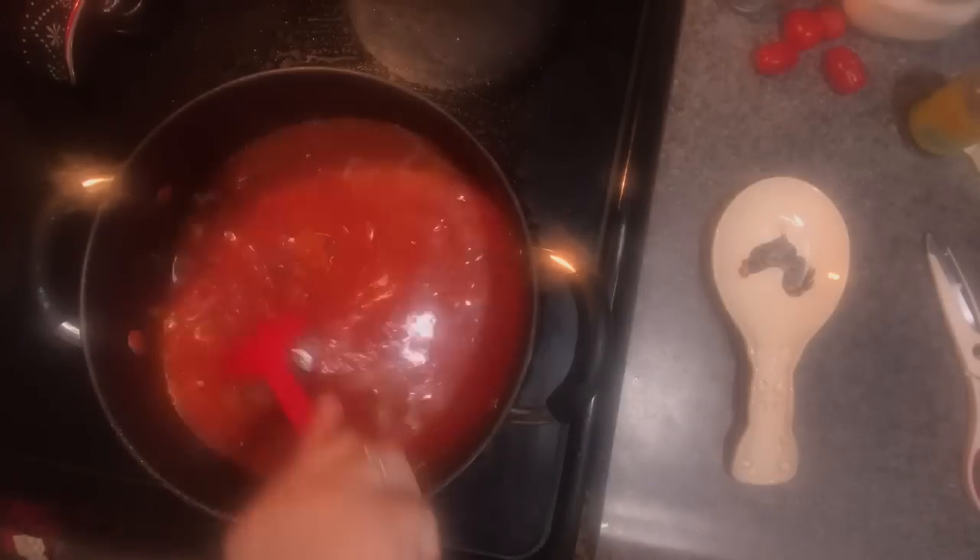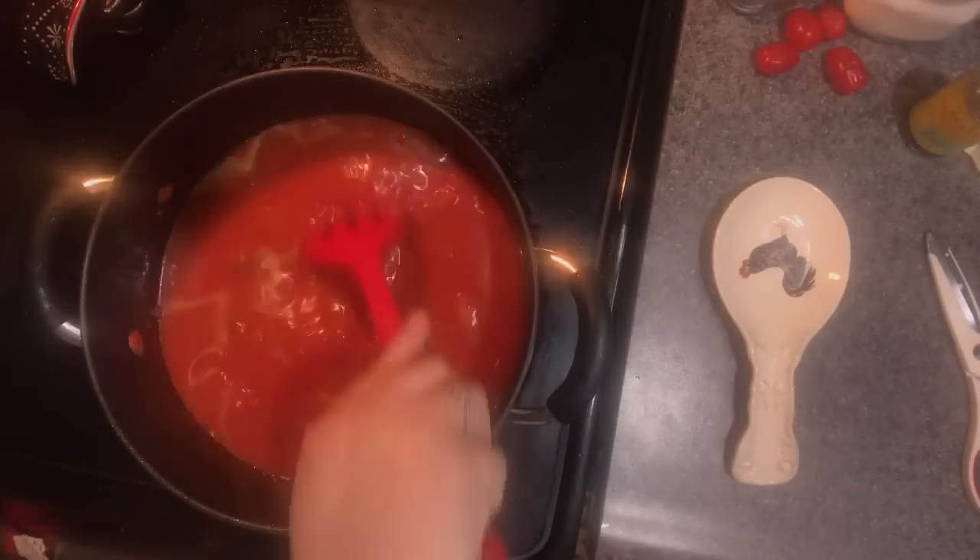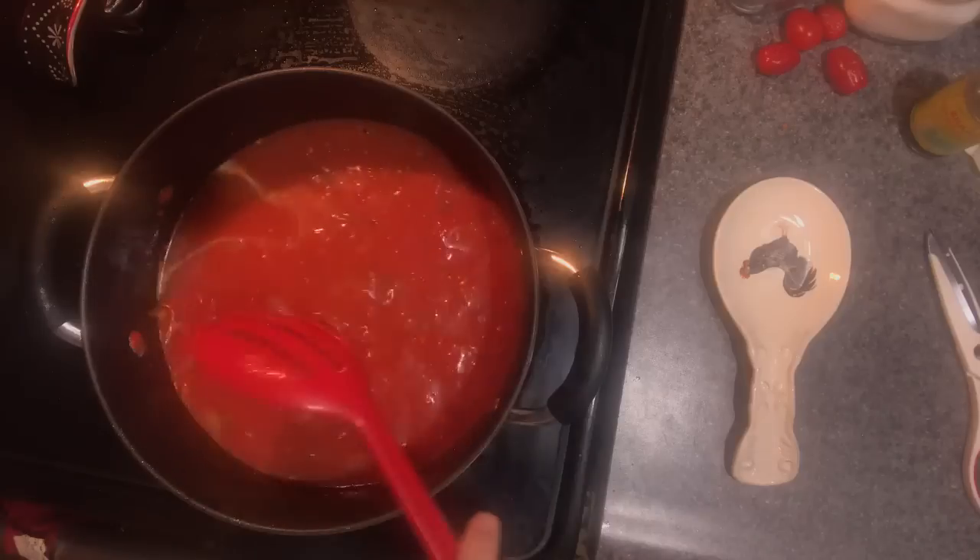It got a little foggy from the steam. I've poured in one 15-ounce can of diced tomatoes and the two large cans of crushed tomatoes. Now what I was saying in the beginning is it is a matter of preference.